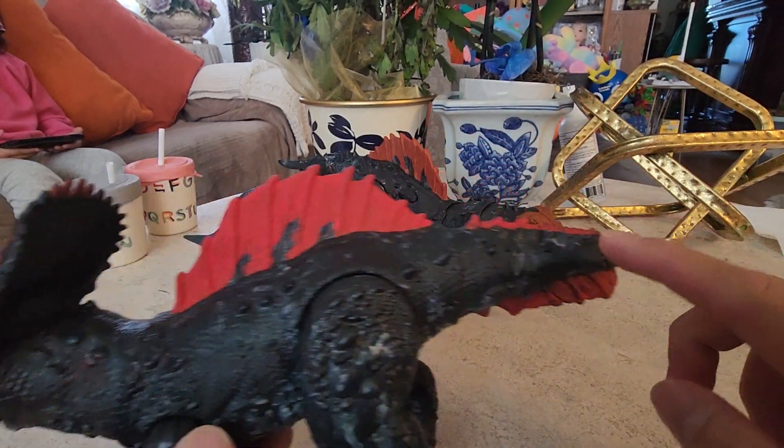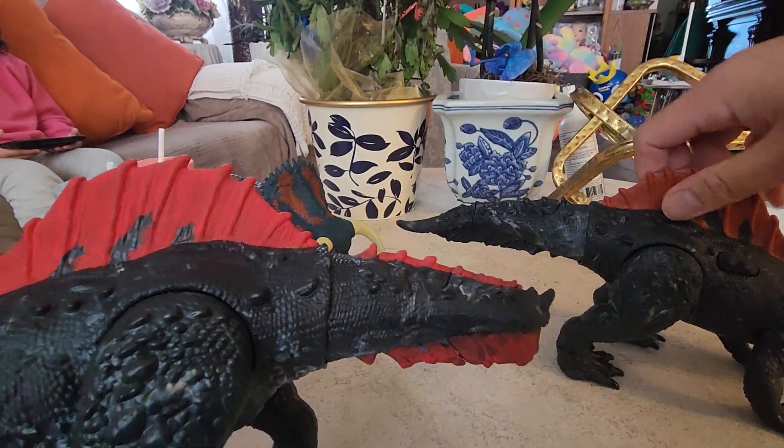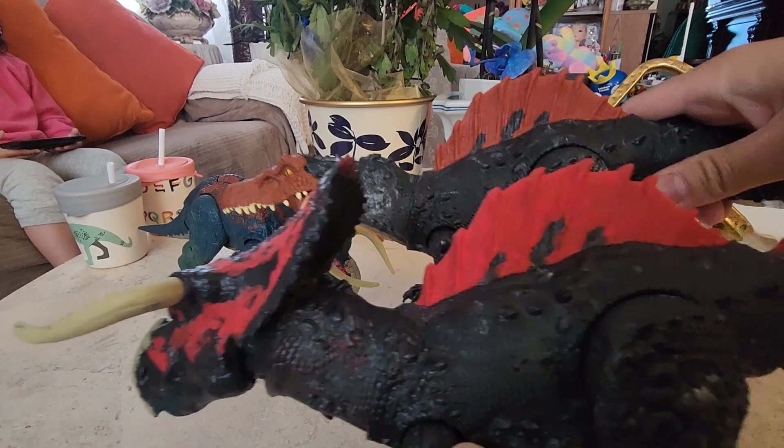So I just painted it. The tail, because the original Ciamosaurus doesn't have any paint on the tail — the fin thing for like a water type. And then the sail I painted it again, I made it more red. See, as you can see, it's a different color.